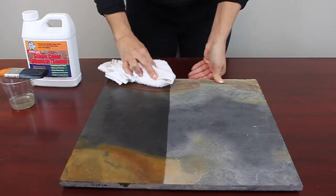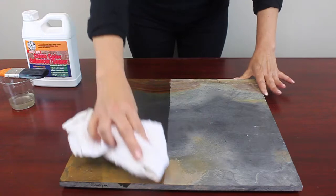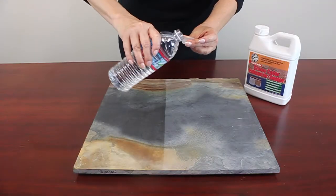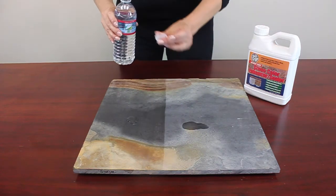Wipe excess sealant from your surface after five minutes to prevent puddling. Sealant fully cures in 24 hours. Allow sealant to dry overnight before grouting on new installations. A second coat of Glaze and Seal Color Enhancer may be applied over finished grout.